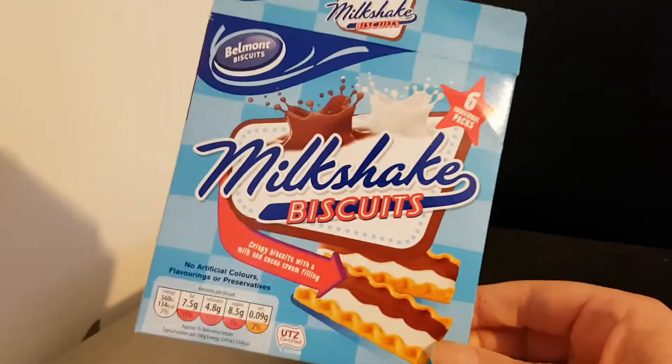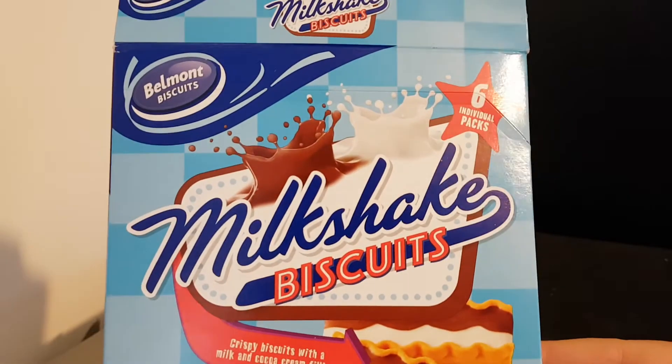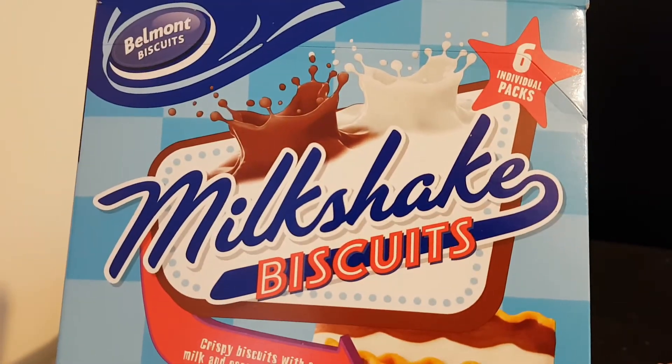Hello and welcome to the video. This is Big Eerie Kev in the kitchen, where I'm going to be trying these — an Aldi brand, Belmont Biscuits, Milkshake Biscuits.